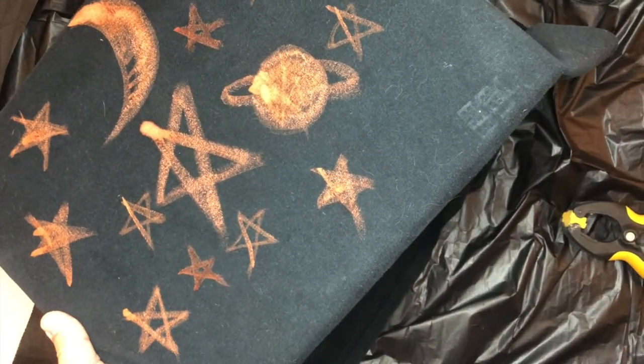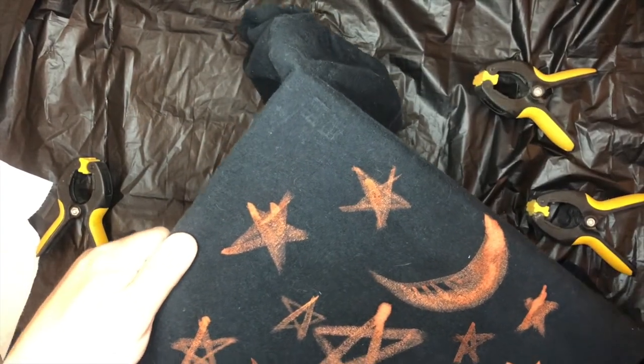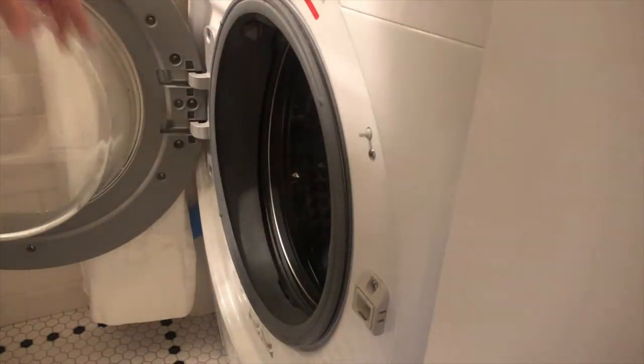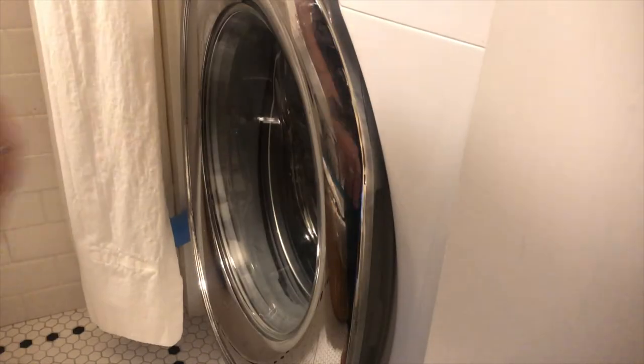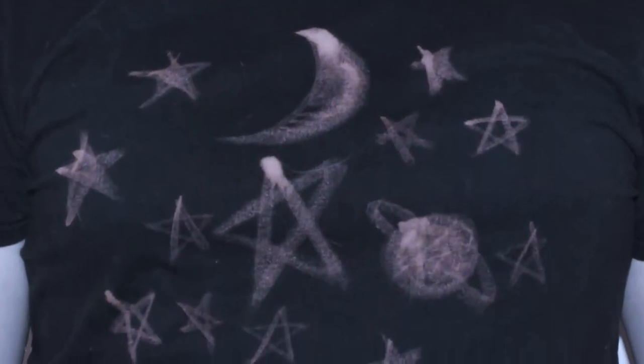Gently remove the clips from your frame so you can remove the shirt. Be sure to wash your creation thoroughly before you wear it. Your t-shirt will make you a star anywhere you go.